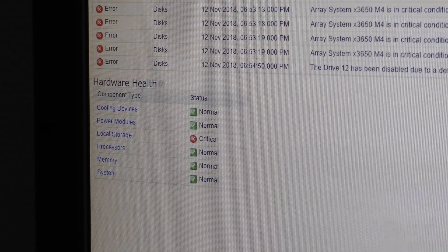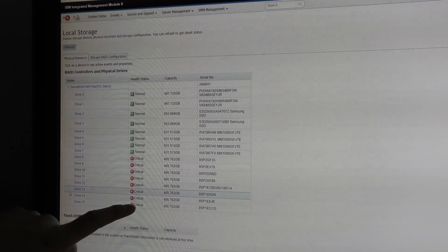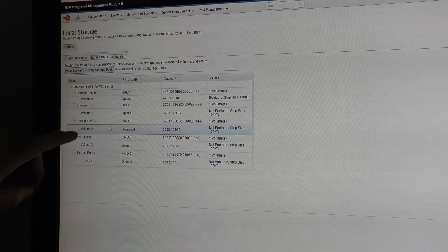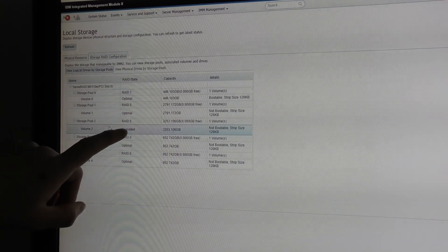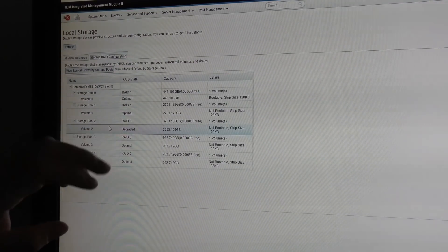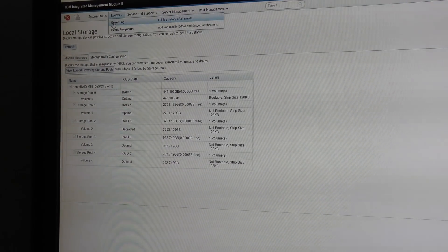The top shows eight incidents to look at. Down here we can see those eight errors, and it says drive 12 has been disabled due to detected fault, and that local storage is critical. Let's check the local storage — when we get in here we can see the array is critical. This is storage pool number two, volume two, and it's degraded. RAID 5 means you can lose one drive and still be good — we've lost one drive so we're still okay, but if we lose one more drive we are in serious trouble, so we have to replace that drive fast.